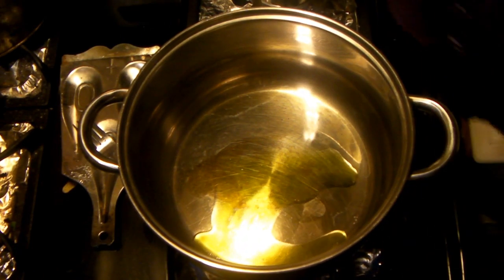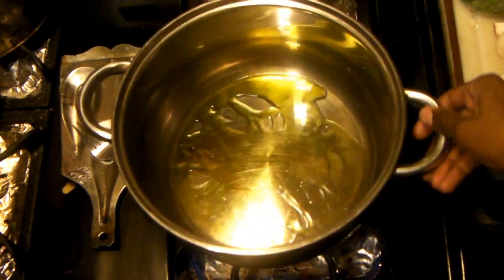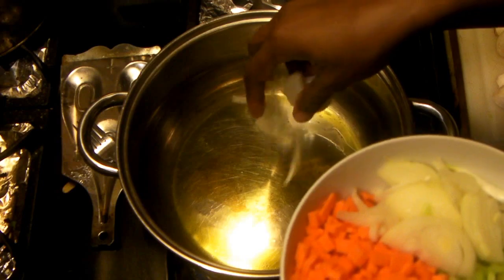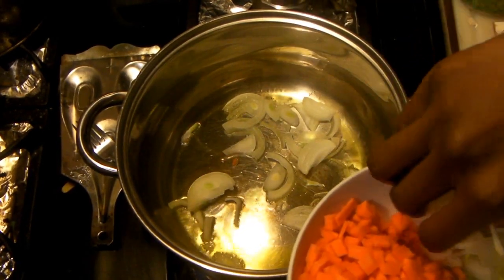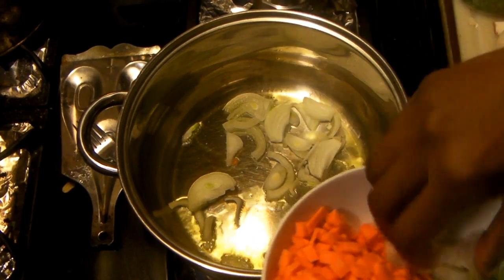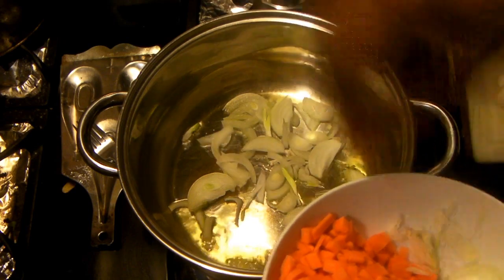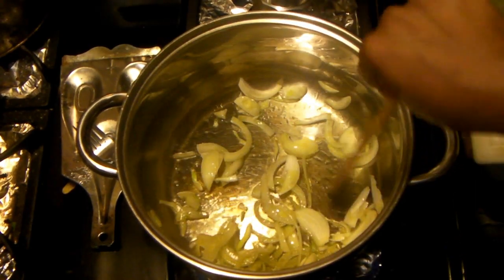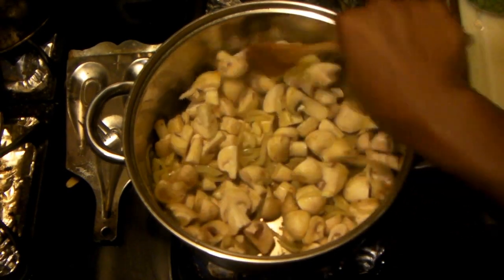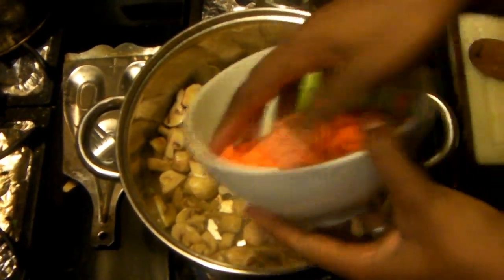Next up, put your potatoes aside. Get a large saucepan — I'm using my Dutch oven — with about a tablespoon of olive oil. Get it nice and hot, then put your onions in, just the onions to start. It's nice and sizzling and smells really good. Cook until translucent, breaking up any chunks. Then add your mushrooms and let them cook until they start to lose some moisture.